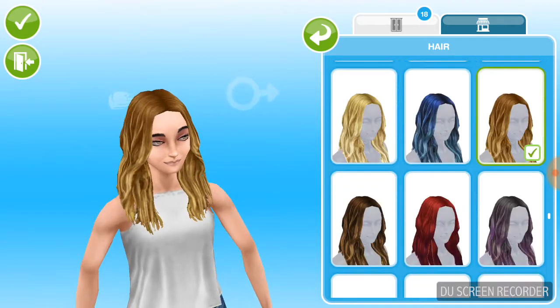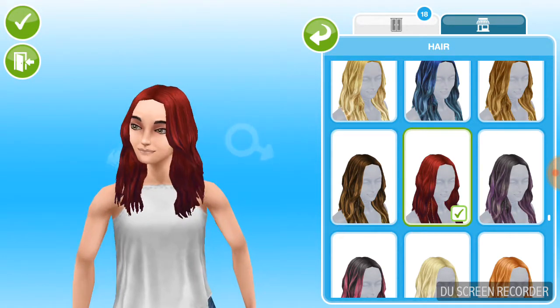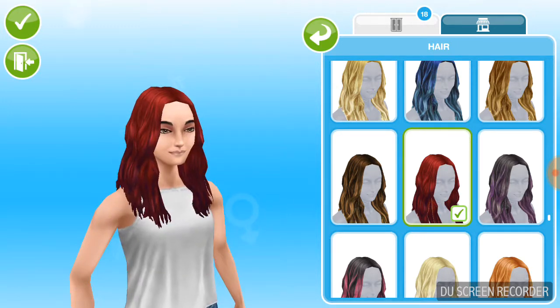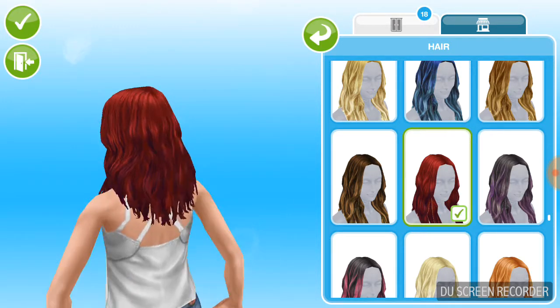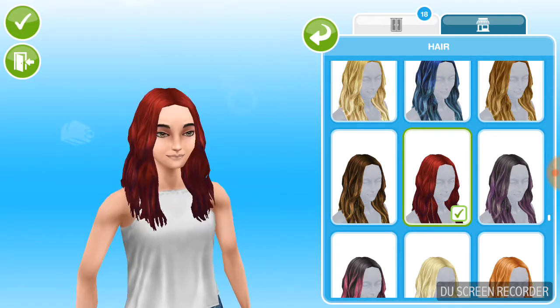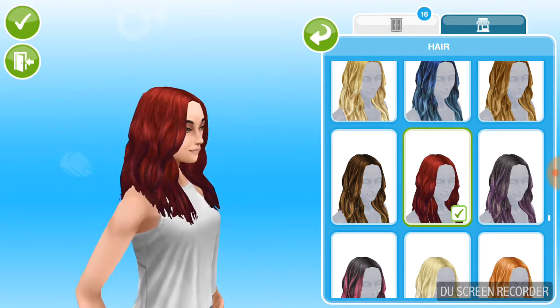I love these long hairs, they're really nice. I really love the red hair. I don't really see it as a normal hair color, it's just really pretty.